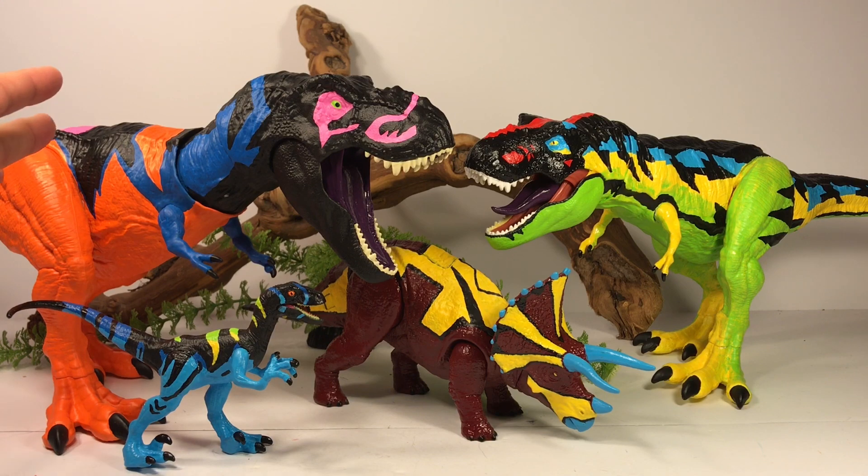I love how the Omega Rex is bigger than the Thrasher Rex repaint, because that's how they were in the original line. I absolutely love doing these repaints — these chaos effect ones bring back a lot of fond memories of when I was collecting back in the day.